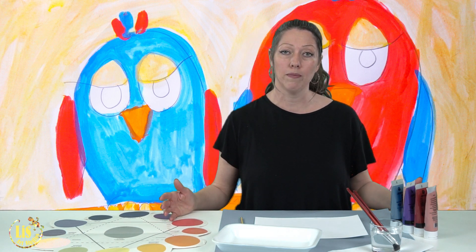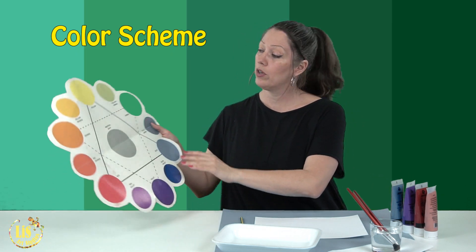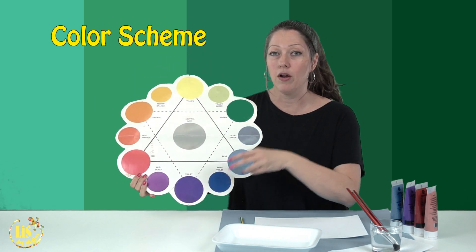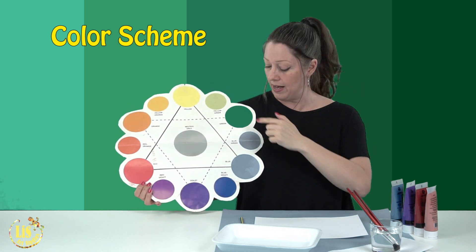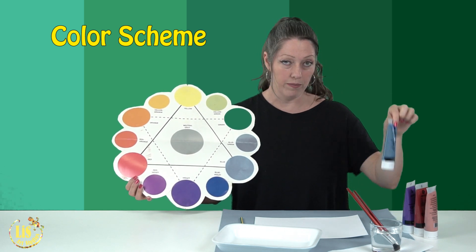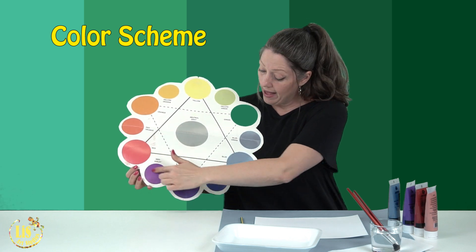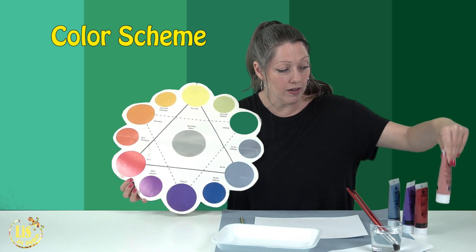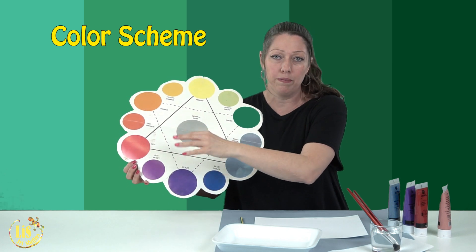The first thing we're going to do is talk about the color scheme. What is a color scheme? A color scheme is colors that work really well together and are side by side on the color wheel. For example, today I chose from blue all the way to red. I have pink here because pink kind of goes into the red — red and white makes pink — so it goes into this section right here.